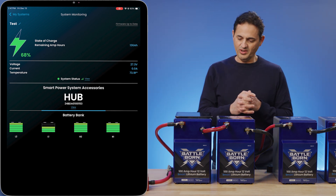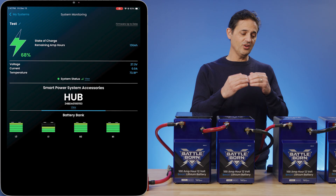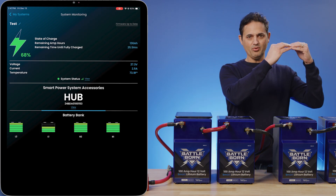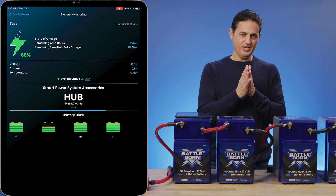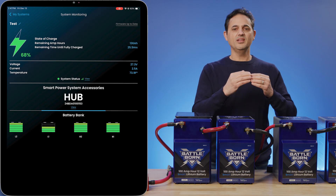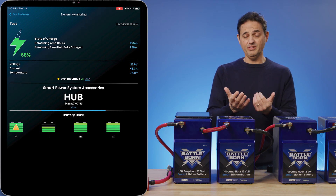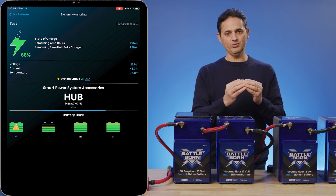As we start charging, the lower state-of-charge battery is going to take charge, but it's in series with the higher state-of-charge battery that's approaching its limit. The first thing that's going to happen is the battery is going to hit a high voltage warning, meaning the upper voltage is approaching, which gives a yellow warning.